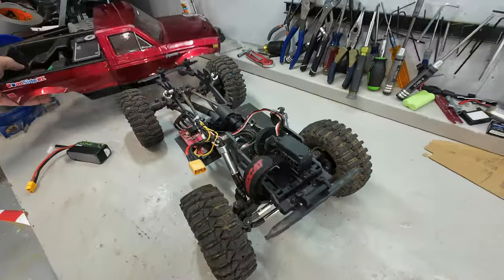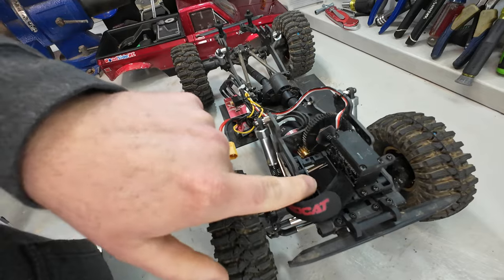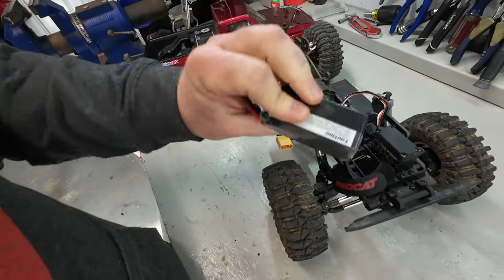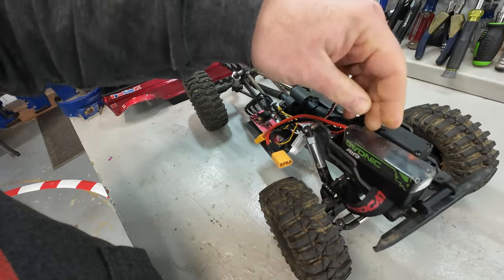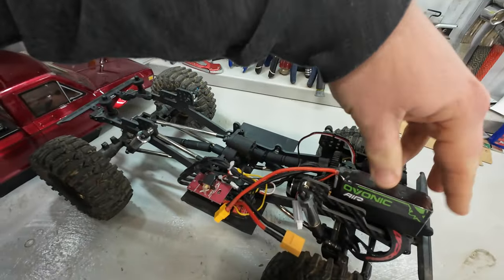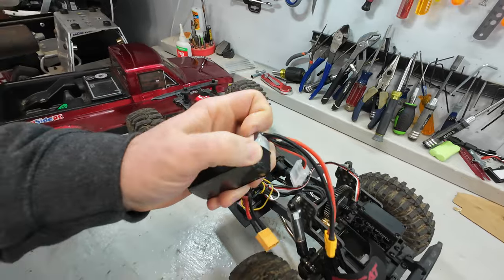I've been running my Red Cat Ascent with the battery tray holder moved up here to the front. I took it out but I moved it up here to the front and I've been running my battery up here — these Ovonic 2200 milliamp batteries. It fits beautifully right here, plugs in, everything's great. But there's nothing really keeping the battery from sliding backwards, and it did, and it ate the corner of my battery.